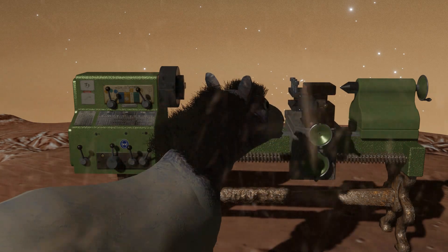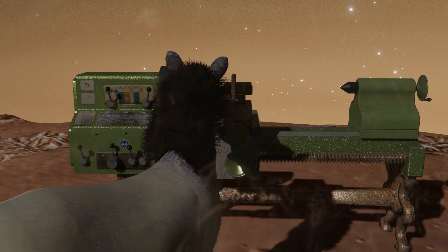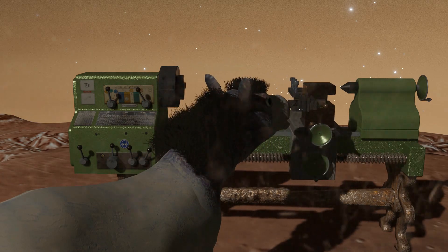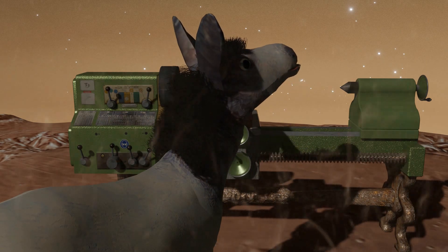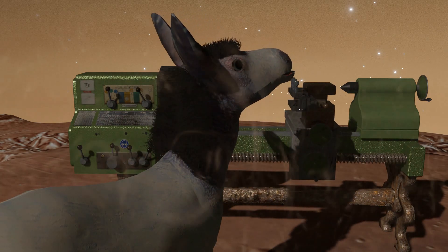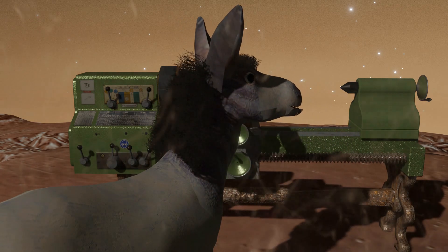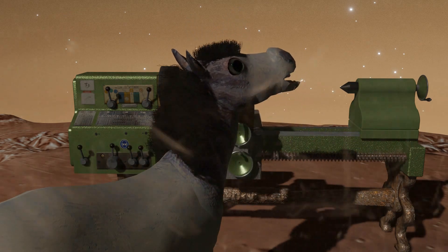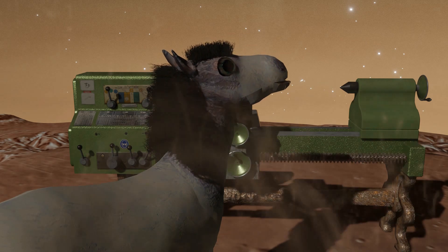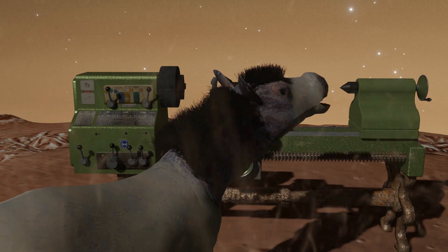Oh great, another tool. What's this one supposed to do? Grow legs and make me breakfast? It's a retracting tool holder, Bonnie. It is precision-built for projects requiring high tolerance. High tolerance? What's next — a tool that demands I learn quantum physics?